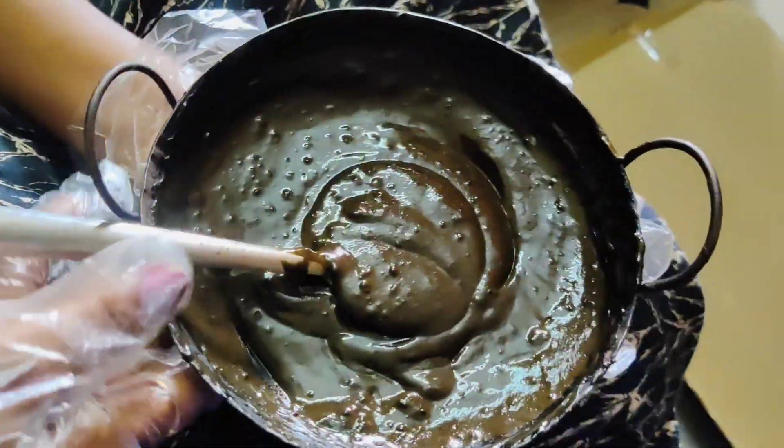I will look at the hair. You can change the color. You can put on disposable gloves now. I will apply everything to the hair.